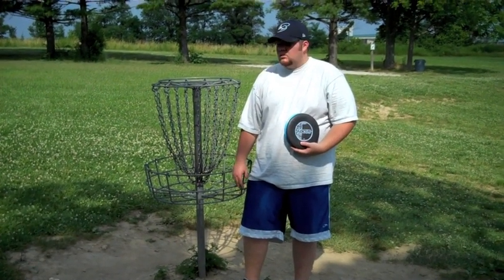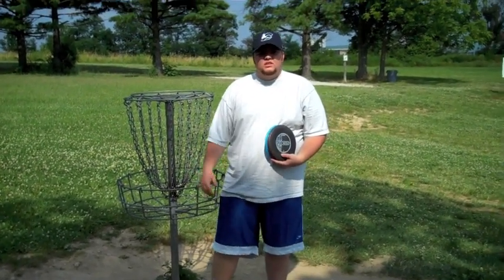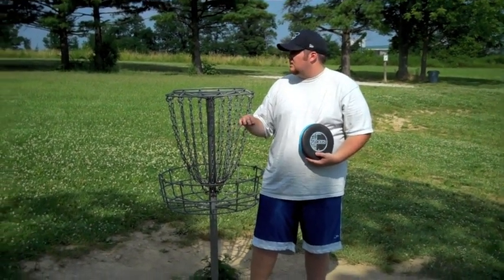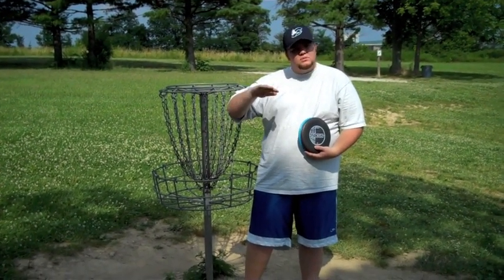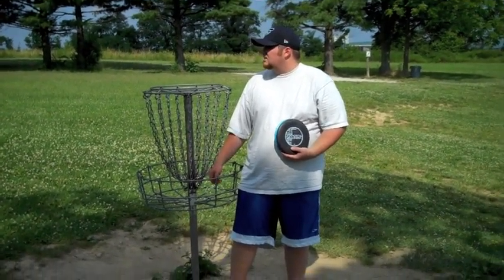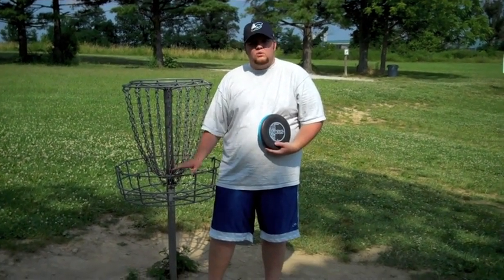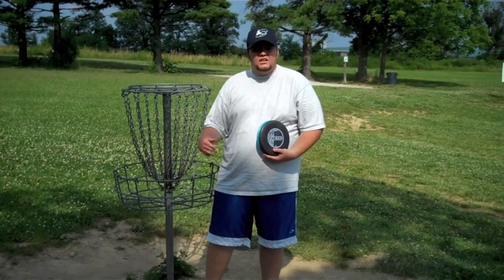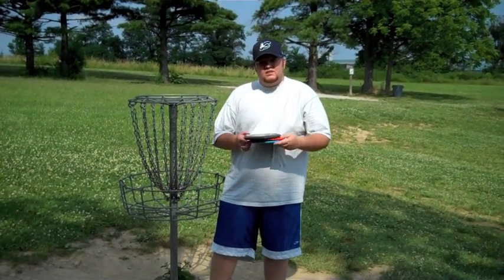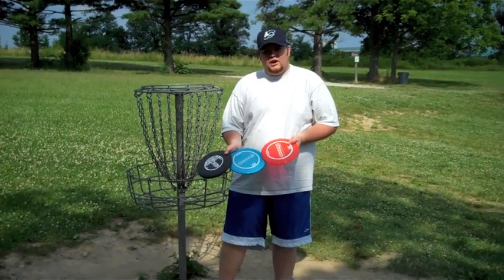Sycamore Creek Disc Golf Course — a wonderful nine hole course located here in Pickerington, Ohio, right behind Sycamore Creek Church. Great course. Has a good bit of hills, not too big. Nice little flowing hills, nice baskets, trash cans. It's just overall something you wouldn't expect from a nine hole course. It's great, wonderful — one of my favorite nine hole courses I've ever played honestly. Overall I'd give Sycamore Creek three discs out of five.